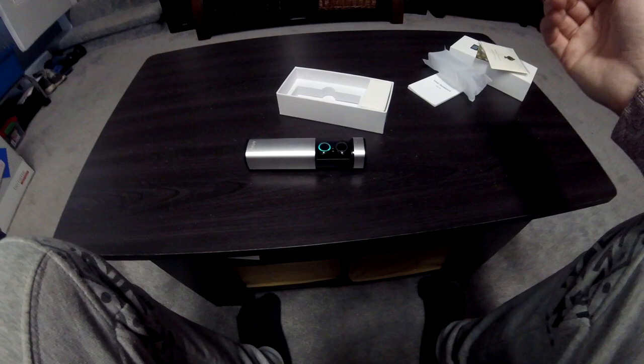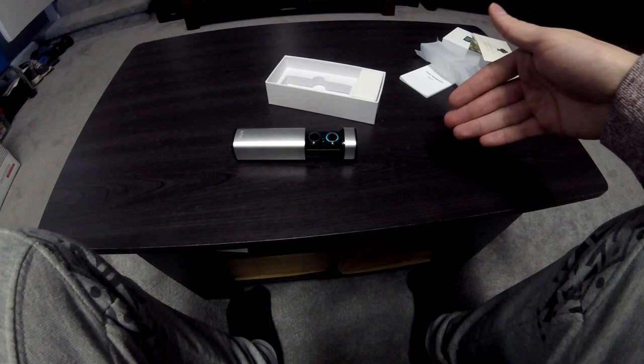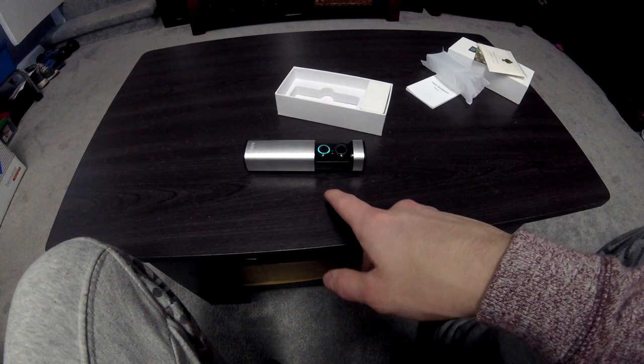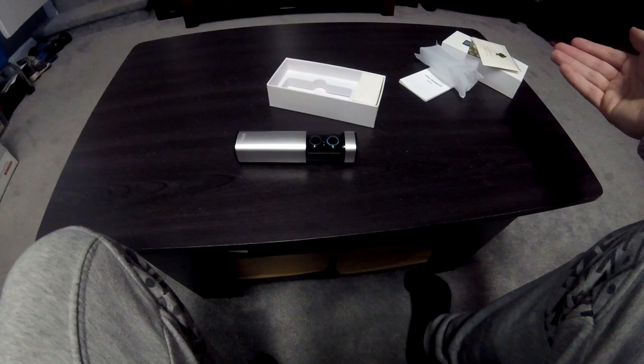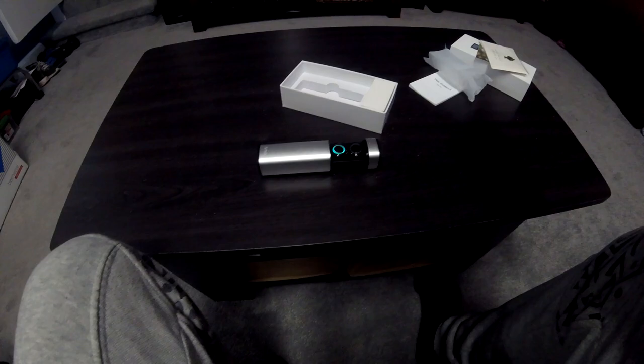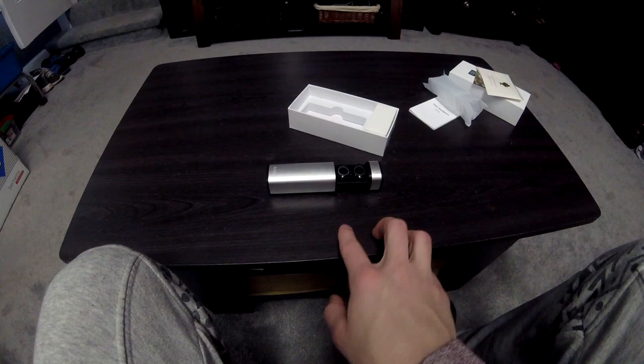The overall sound quality of these things is really good — they have good bass and they sound really clear. I think these are about $70. They are nicer ones; obviously there are a lot of cheaper versions, but I really would recommend these because they work really well, they don't seem cheesy, they come with a good case, and they still have really good sound quality.